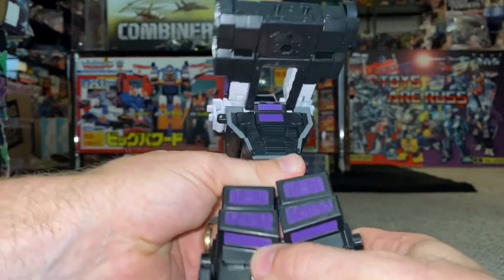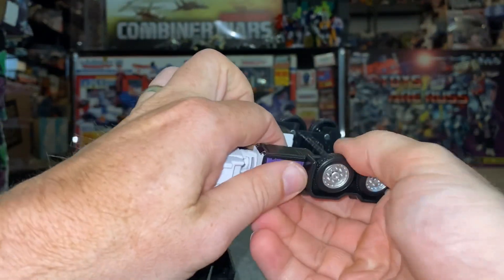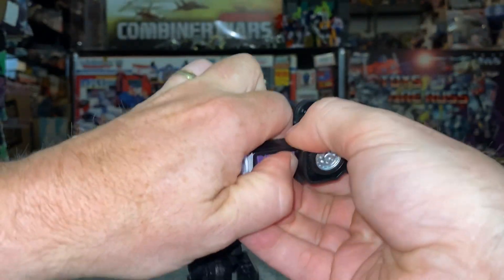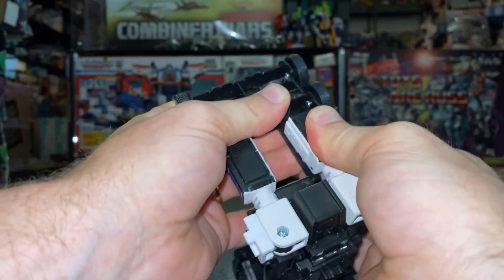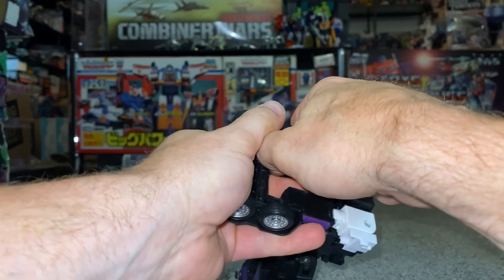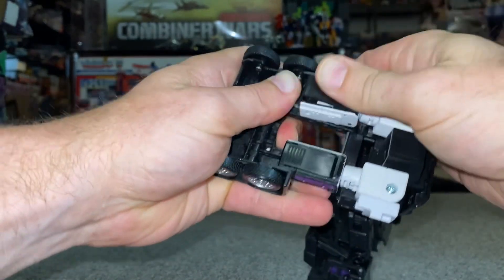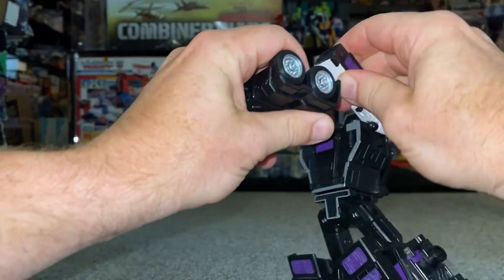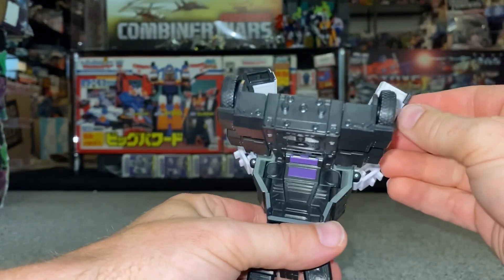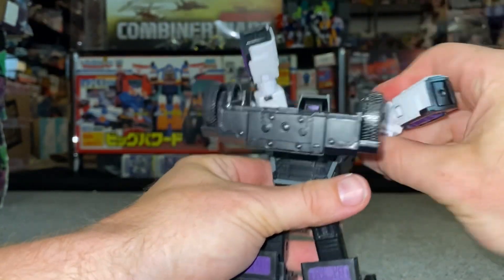You can just stand the legs up like so. Now what we need to do is separate the arm from this bit here. This is quite well-tabbed in, so be nice and careful as you do this - you can see it really is tabbed in well, especially with brand new toys. There we go, that one's separated. You can see this tab was tabbed into there, so let's move the arms out of the way for a second.